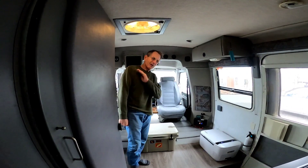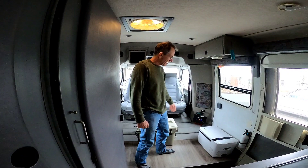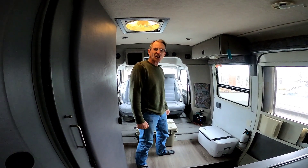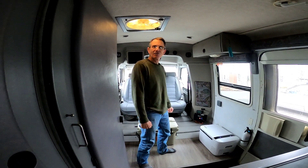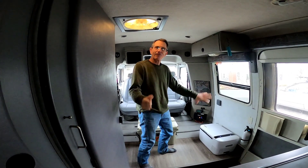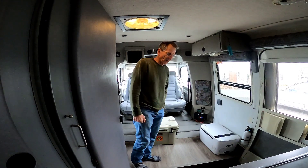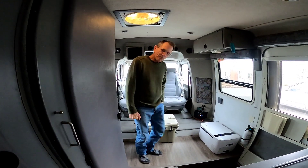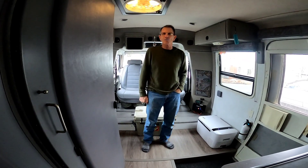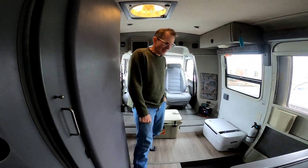So this time we took everything out, scraped all the glue — mostly Mylan did the work — wire brushed any surface rust, treated it with POV to inhibit any further rust, then painted it all with Rust-Oleum, and we put down a nice solid 1-inch subfloor, and we used glue-down vinyl this time.